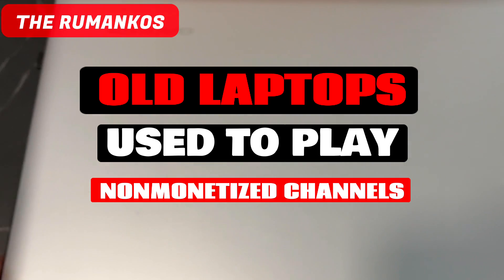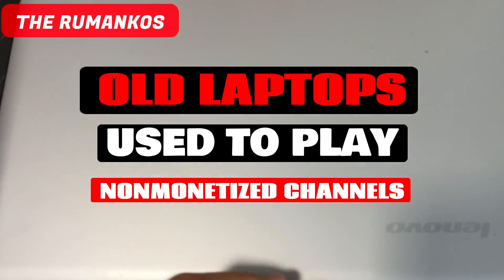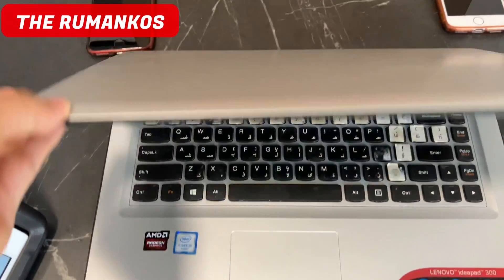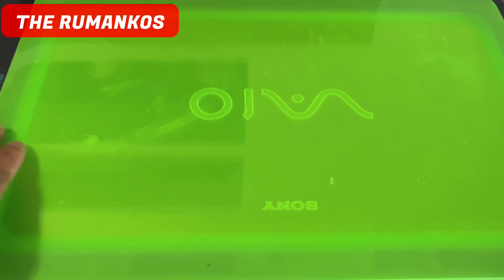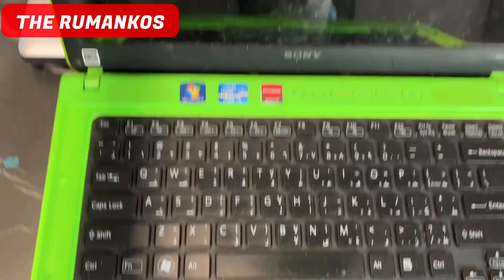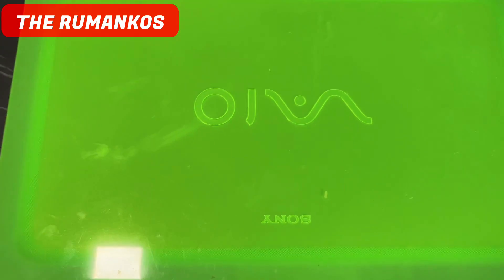So come and join me guys. Before we start, these are my old laptops — one Lenovo laptop already not working because I was using this to play on non-monetized channels. These are the laptops I'm using, very old. This one is from my late stepfather-in-law, and this one is my baby before — it's already 13 years old. My first ever laptop — I bought it when I was in Saudi Arabia, I think in 2011. Very old, and not connecting to the internet.